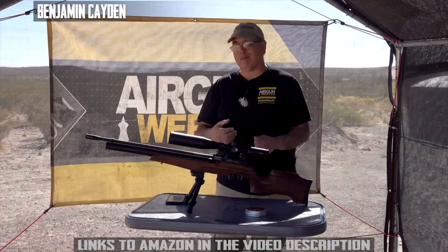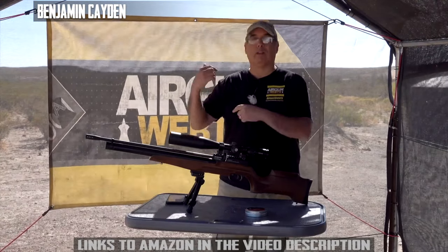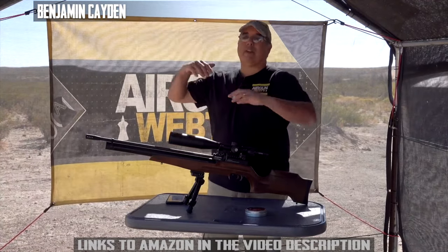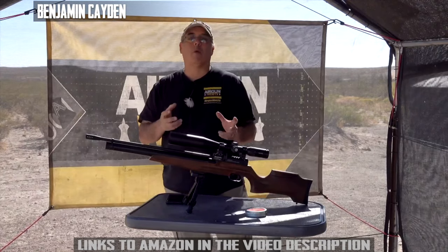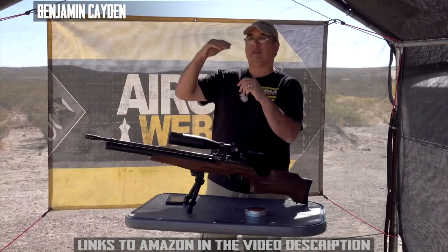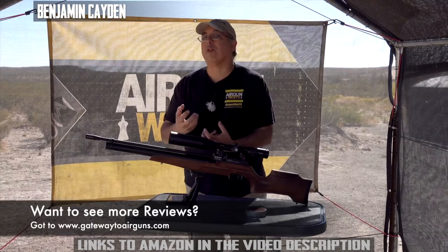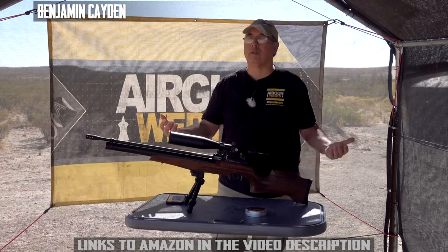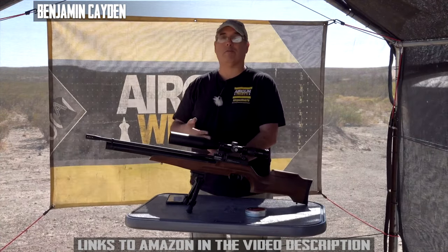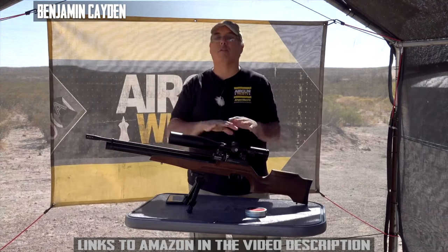I shot a bunch of groups and a bunch of different pellets, and it comes down to the 18-1-3s doing really well. With the 18-1-3s you're getting 30 foot-pounds, meaning you're at about 870 up to 900 fps. That 36-shot group started at about 870, went to 900, and back down to about 870 — right at that 30 foot-pounds. That's more than enough energy in a .22 to get the job done on small game: rabbit, squirrel, jackrabbit, raccoon, possum, armadillo — it's all covered.